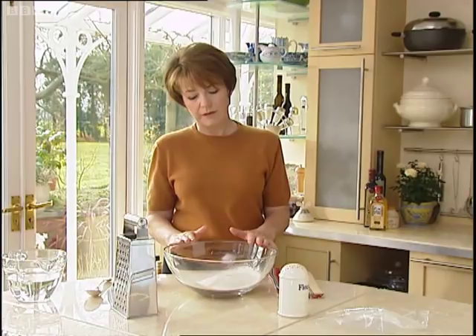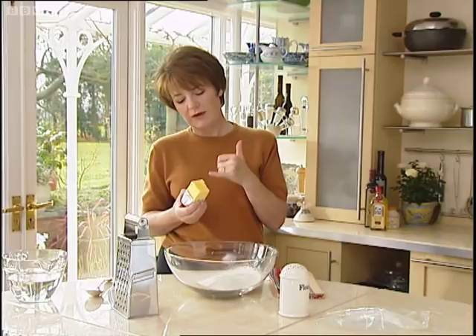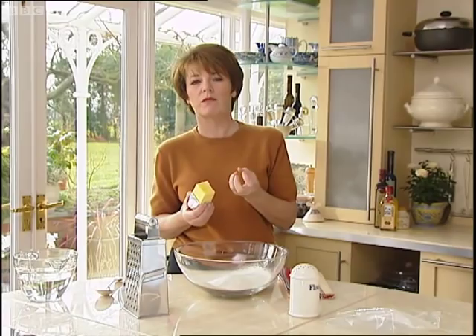In my bowl here I've got 6 ounces of plain flour that's been sifted. And here I've got 4 ounces of butter. This has a higher fat content, and the butter has been wrapped in foil and placed in the freezer for half an hour.